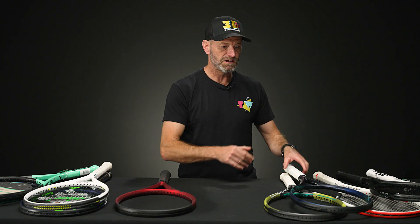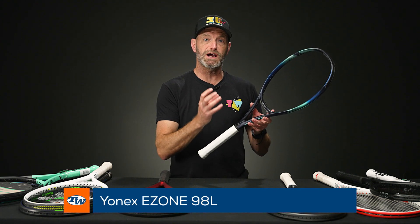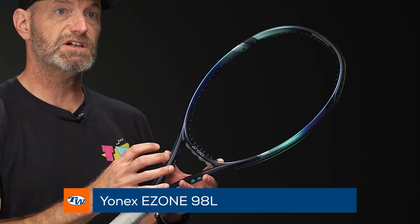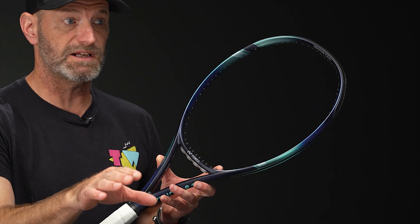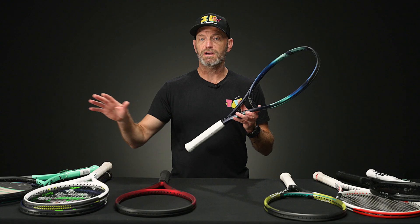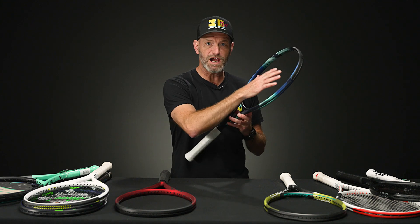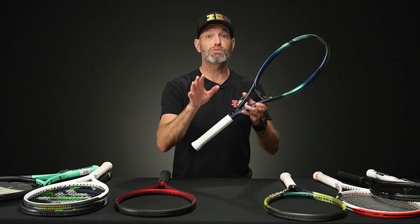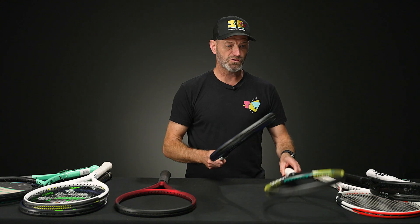Let's jump into the intermediate rackets. Starting again with Yonex, this time we've got the E-Zone 98L. We've gone down quite a bit in head size, which gives you a more connected feel to the ball and more control of where the ball goes off the strings. It's not as powerful or forgiving as the 110, so you need to be a bit more accurate, but in return it gives you more precision on your shots. Really nice, good feel for the ball — some power but a lot of control.